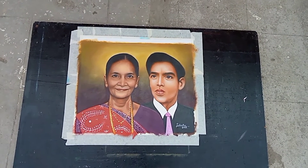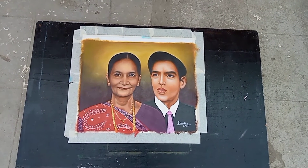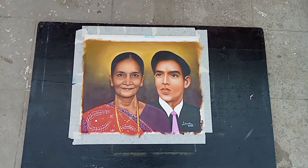Hello friends, I am an artist Manor Kalamkar and I have made this painting. This painting is painted on the fly.